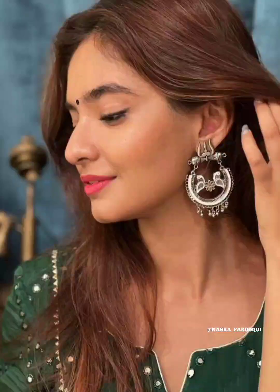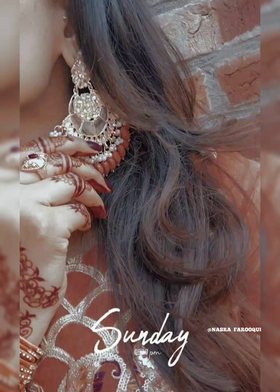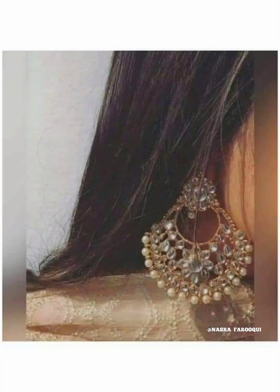Watch my video today. I am going to take a look at the hidden face poses. I hope you like this, so please watch this video.